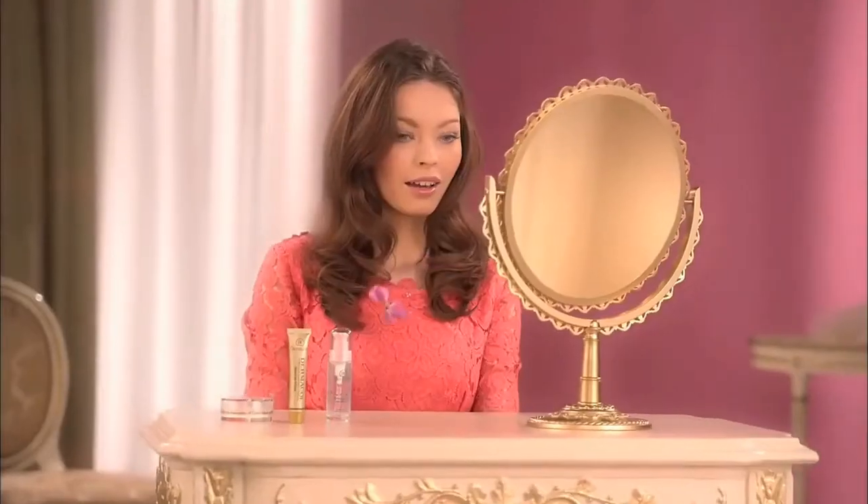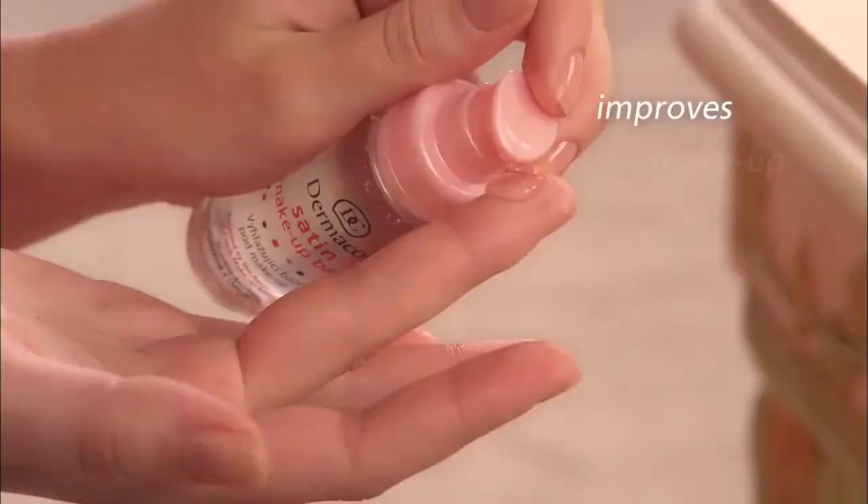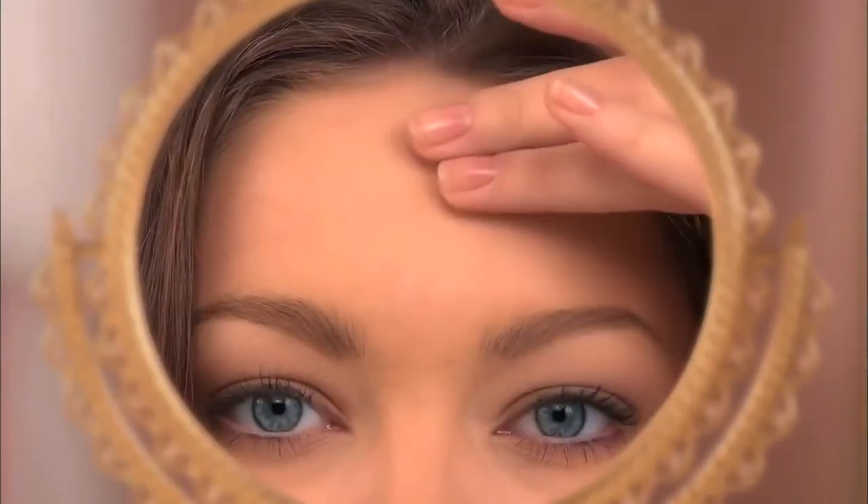Dreaming about beautiful light skin? Dermacol gives you the best solution. First, apply mattifying Dermacol's Satin Makeup Base, which perfectly smooths your skin.